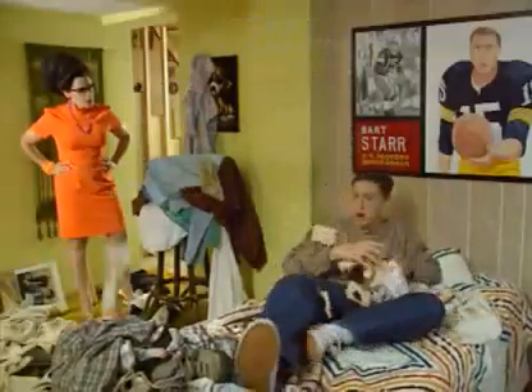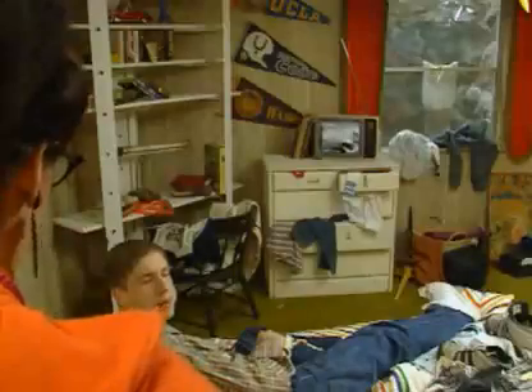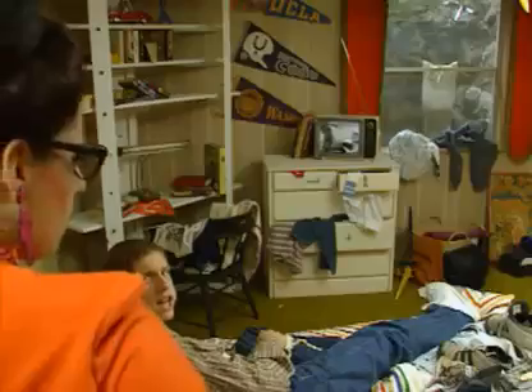Busy? You know he'll be here any minute. Now clean your room. But, Mom, I'm doing an experiment on chaos theory.